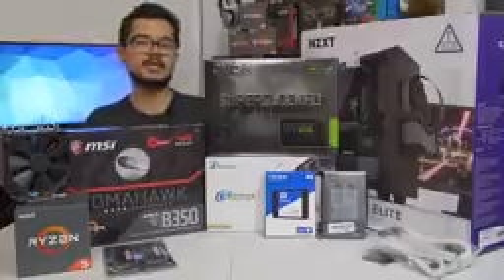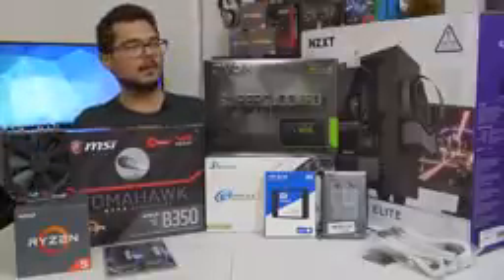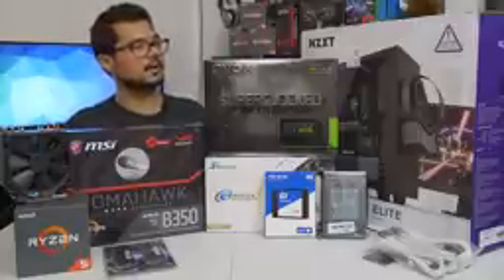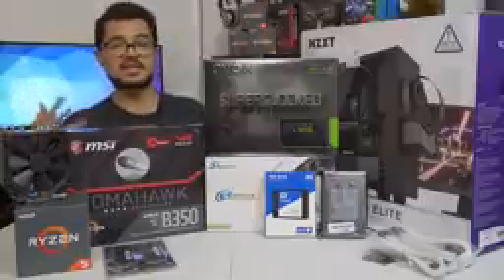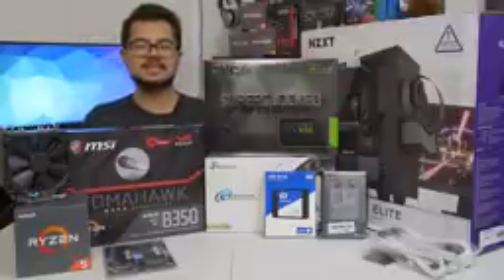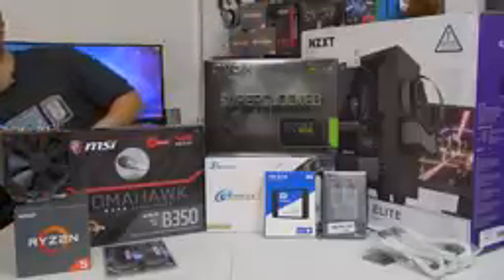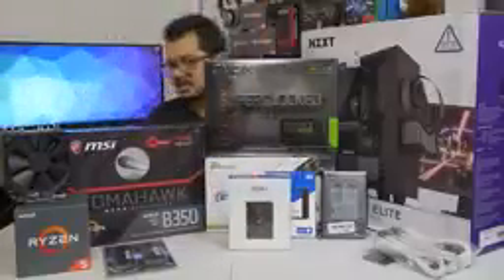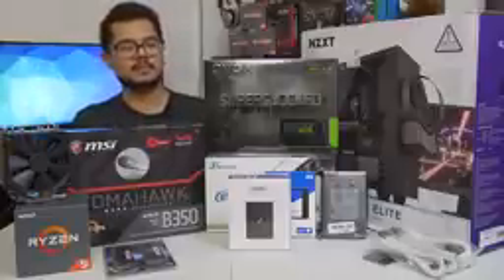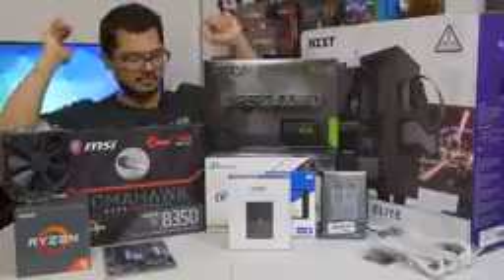Our case of the hour is the NZXT S340 Elite in white. I gave Brandon a couple of options — he really wanted a white case — and this is the one he came out with. I love this case; I've built a couple of systems in it already. It's got a beautiful tempered glass side panel and radiator support at the front in case he wants to upgrade the cooling solution later. It's a really nice chassis for not too much money. I've also included some Phanteks white sleeved extension cables to make things look nice and pretty, plus an NZXT Hue Plus RGB LED unit as a thank-you to Brandon — probably the biggest, baddest RGB accessory you can add to a system in 2017.